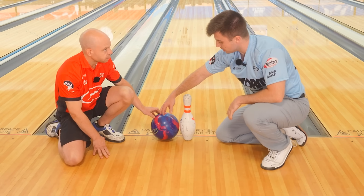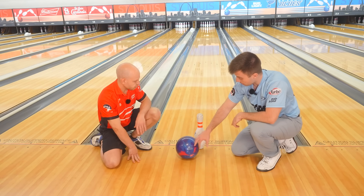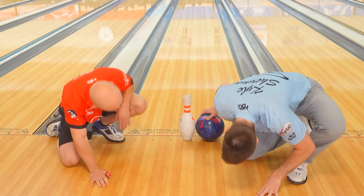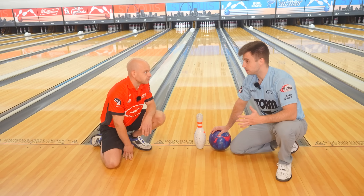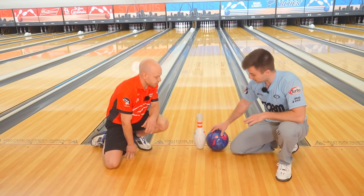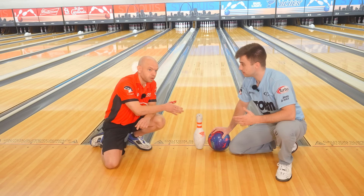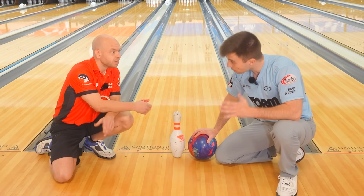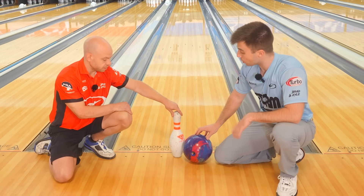So we're going to show that you have miss room out there. We have a pin and a ball — let's pretend this is our head pin. The bowling pin is about four and a half inches wide, and the ball is like 13 and some change inches wide. If we put the ball on this side still touching the pin, that's around board 26. If we flip this ball to the other side touching the pin, that ball is now rolling on board 14.